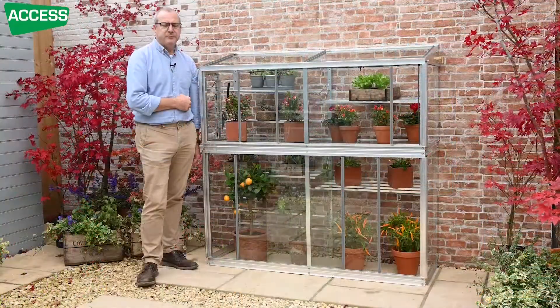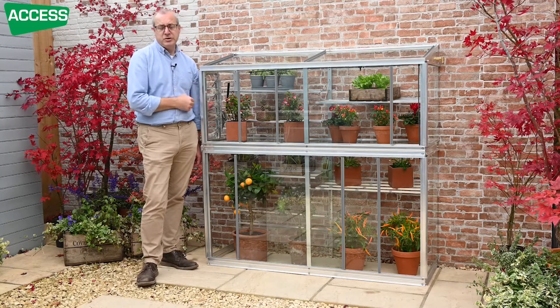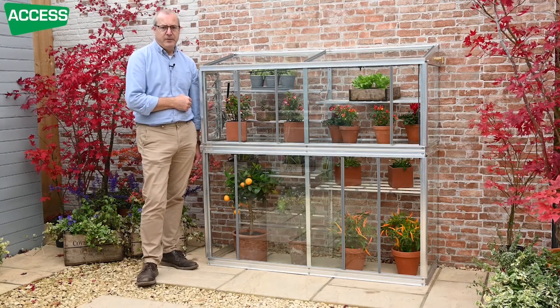It is a lean-to so you need to fix it to a structure, although we do sell it with an optional glass back, which will allow it to be completely freestanding. So if you've got a hedge that you want to put it against, the glass back is very useful. If you don't want to use a glass back and you can't fix it back to the wall, then you could use a sheet of plywood at the back.